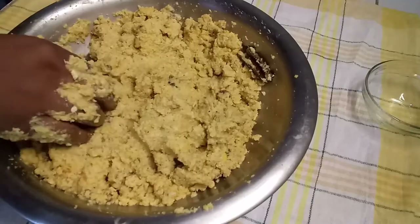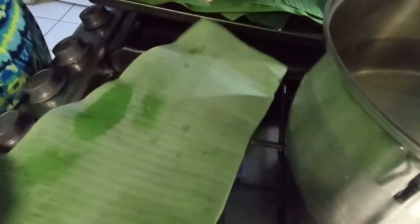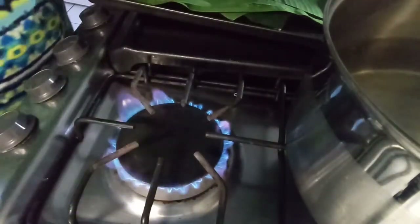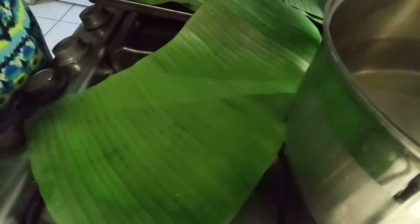Next you want to take your banana leaves and put them on the heat so they will be very pliable to use, because if you try to use them as-is they're just going to break apart on you.